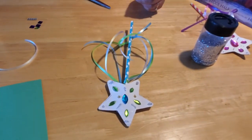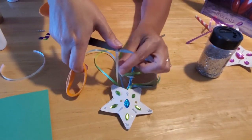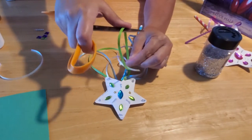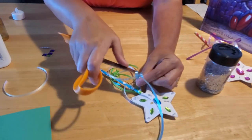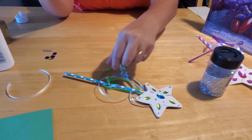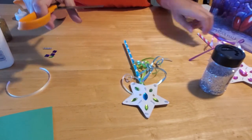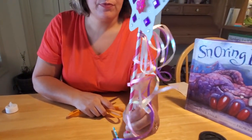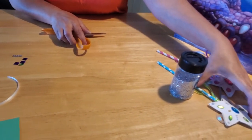Then take your scissors — and this is an adult task, kids make sure you have your mom's help — because we're going to curl the ribbon by running it over the sharp end of the scissors, and I don't want anybody getting cut. Run the ribbon right over the sharp edge to get it to curl; if it doesn't curl all the way, you can repeat it. Pretty soon your ribbons will curl down and around just like the pink one. Isn't that a fun and easy craft?